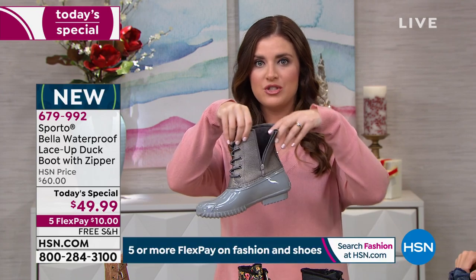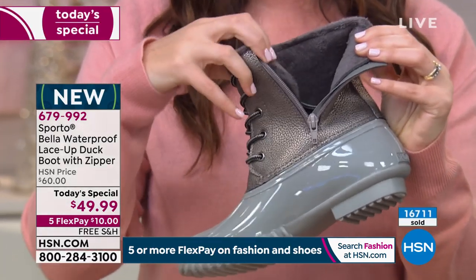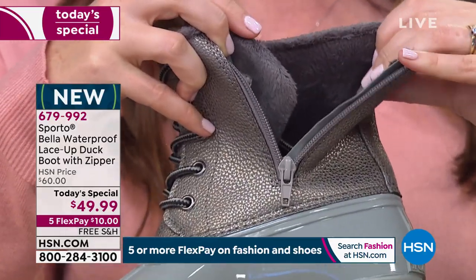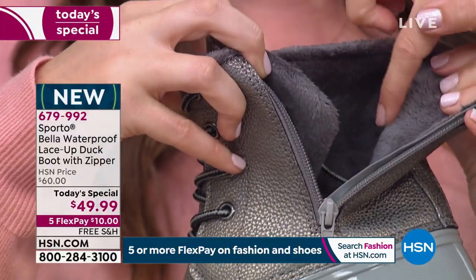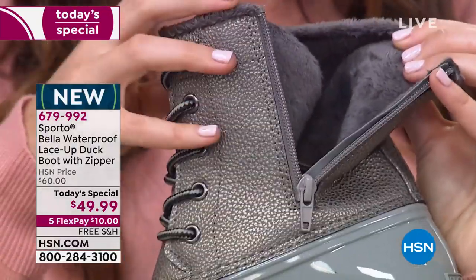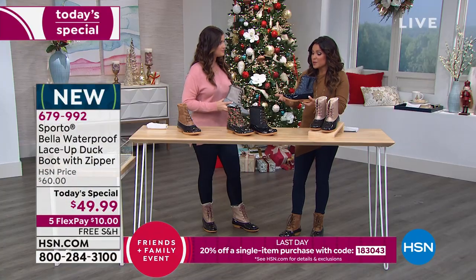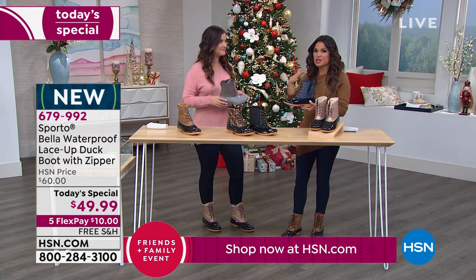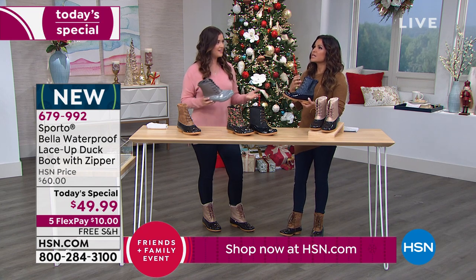The inside zip is something you don't see very often on this style of boot. Also notable is the super soft faux fur on the inside — it goes all the way around your foot and ankle. Even the footbed is covered. When you slip your feet in barefoot, every inch of your skin can feel this super soft warmth, including the tops of your toes.